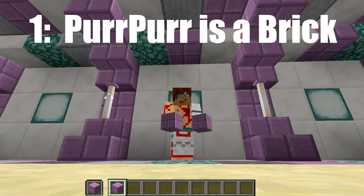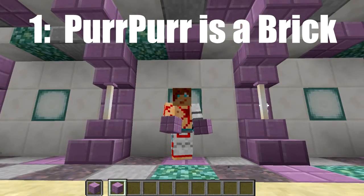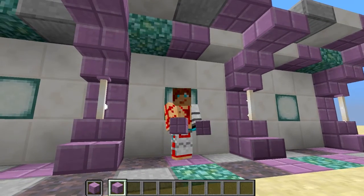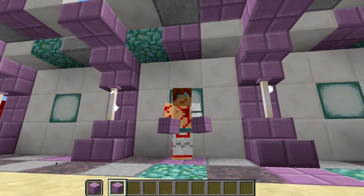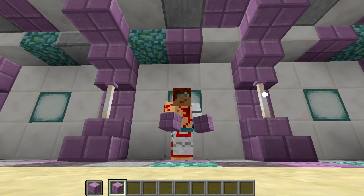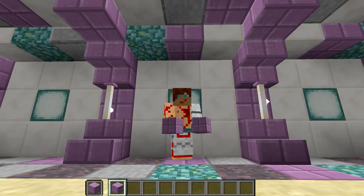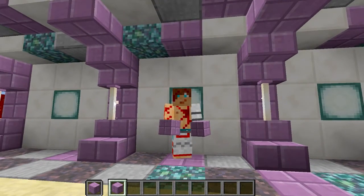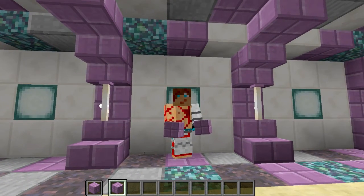First things first: purpur is a brick, and you want to be using it in builds where you are using a brick of some kind. It works well for structures that would be made of bricks — say, for example, a castle or something. It's also really good for a sidewalk or path of various kinds. In that sense, it's a little bit limited.